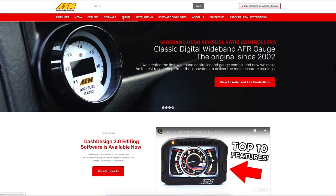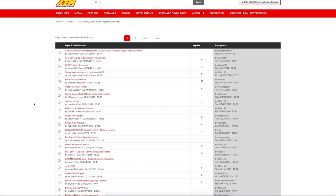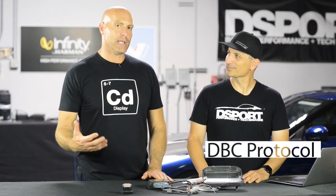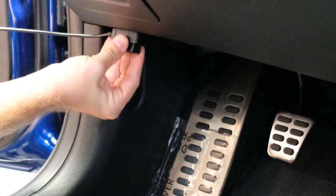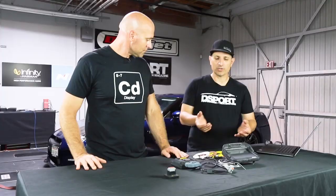In our forum, in the CD carbon dash section, you can see all the third-party non-AEM CAN devices we know we support. Realistically, as long as you have the DBC protocol — which is essentially how the CAN message is transmitted — you can take data from a device we haven't tested or validated, put it into our software, and odds are it's going to communicate with the dash.